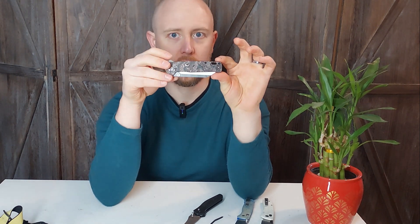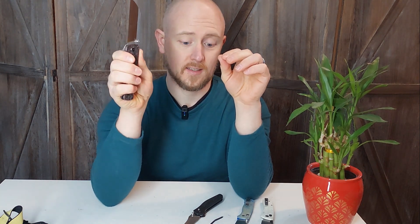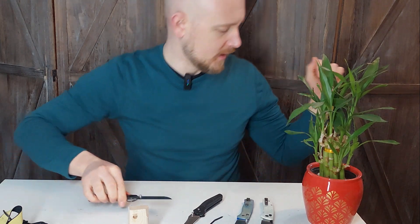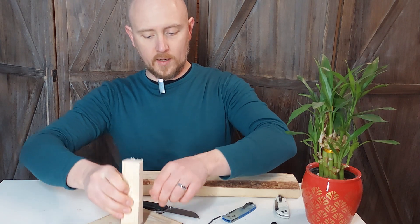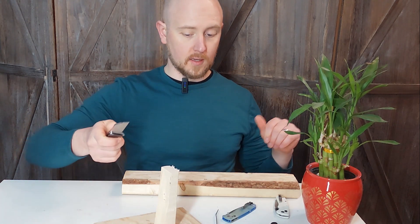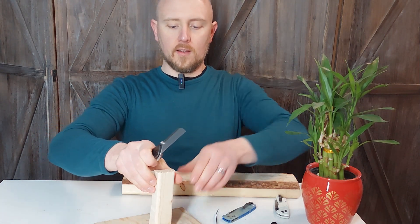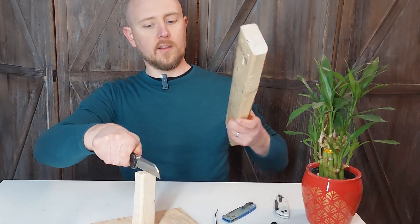I am going to test the corrosion resistance — we're going to do another set of corrosion resistance testing videos coming up soon, and this is one I plan to include. This is highly recommended as an EDC. Now I'm going to do a little batoning to test edge wear, and then some tip testing as well. Here we go — there's my chunk of two-by-four. Let's baton this.